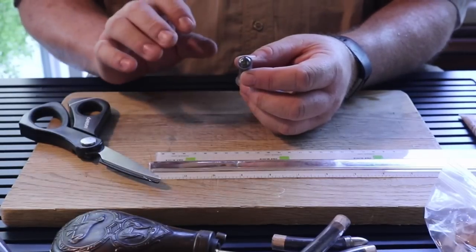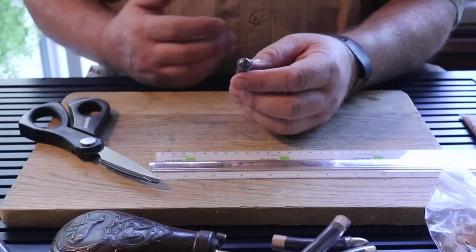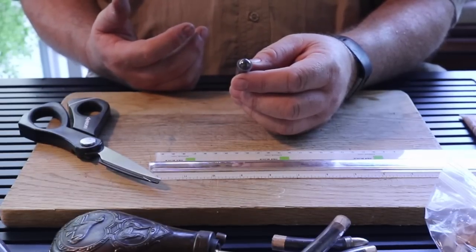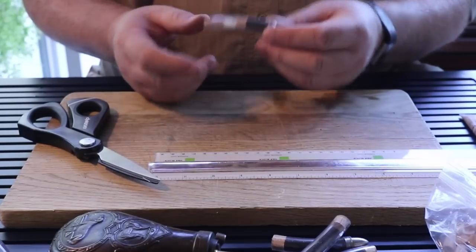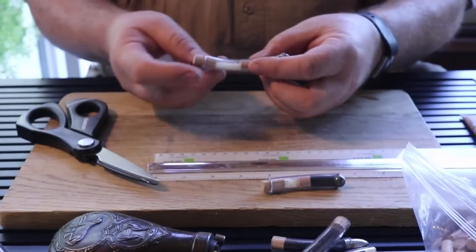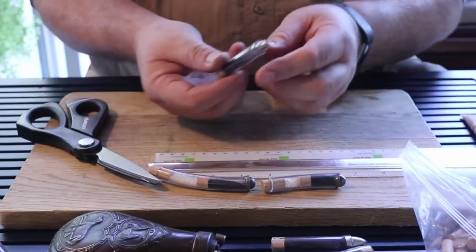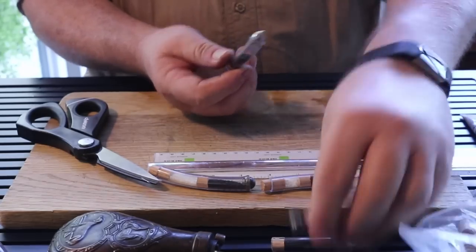That way the bullet does not jump as far when it engages the rifling, and that consistency helps to improve accuracy. So again, there's our duplex load. Here's another example with a conical bullet and a round ball.